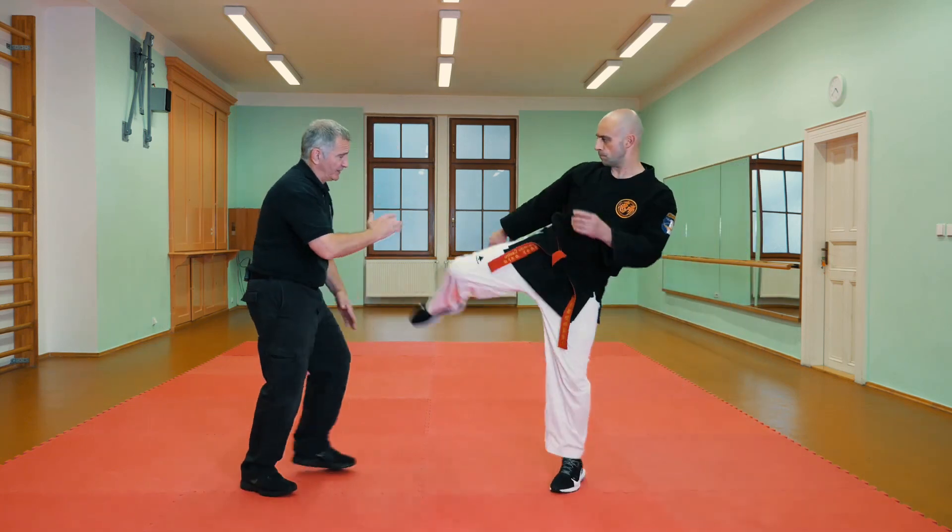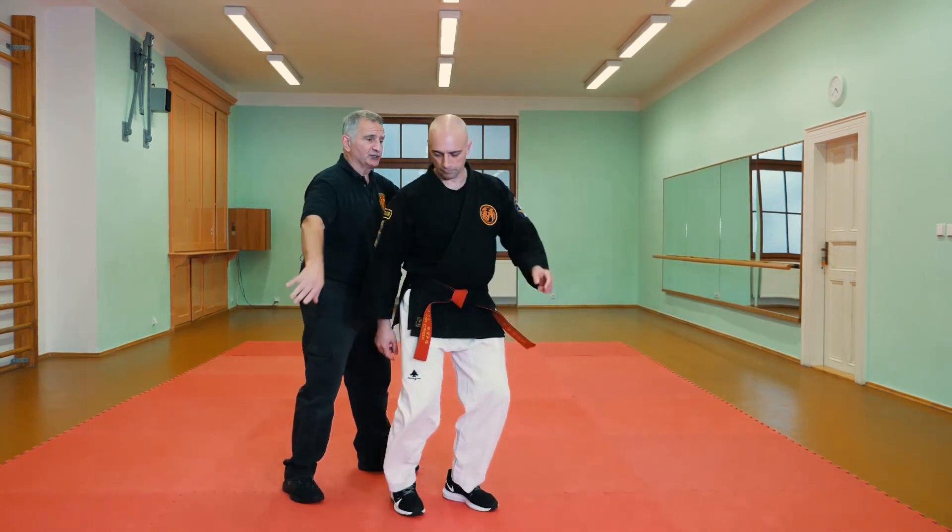As he comes in with the kick, you're going to come up with that roundhouse kick. I've stopped the leg. I turned him. My hand is now going to slap across.